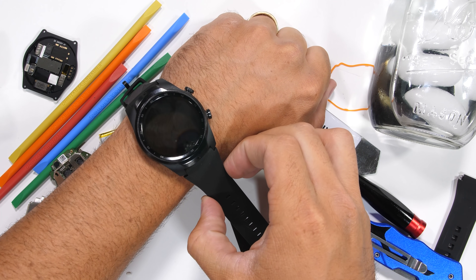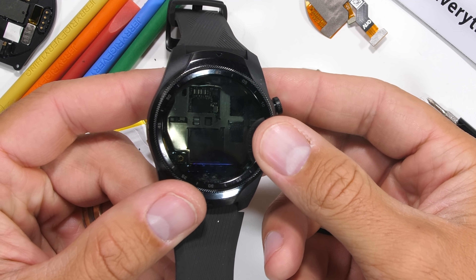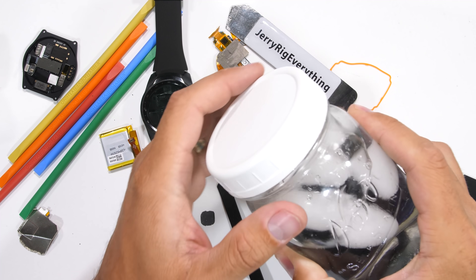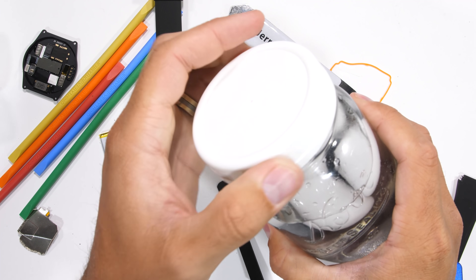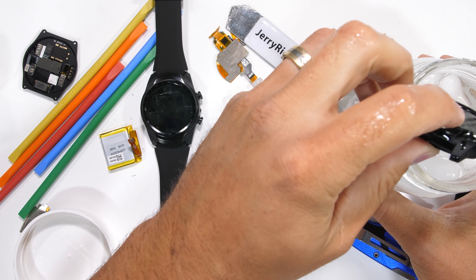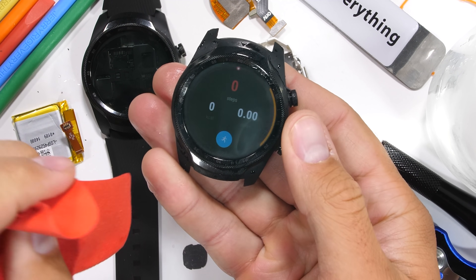Personally, I think it would look pretty cool if we took a transparent LCD display and just put the raw circuit board behind it. I think it's time to check on our cold wet little friend over here — we've left him in the ice water for quite a while. And it looks like everything is still working. Not too shabby.